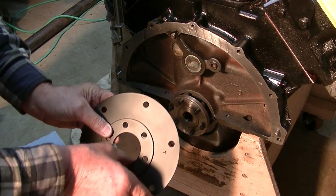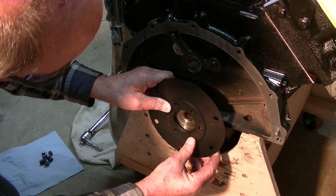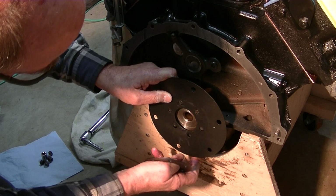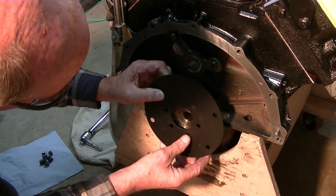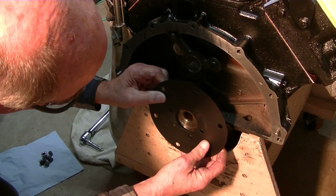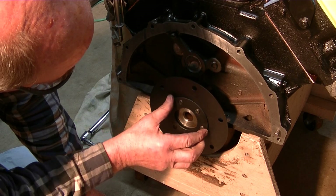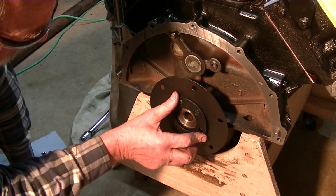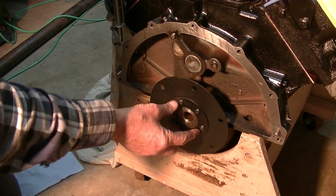The flex plate goes on — I've already got these lined up correctly, so you don't have to watch me looking for the right position. These bolt holes — there is one hole that's offset. I thought I had it lined up... nope. There — so that one goes on. I had a little mark; that's on.